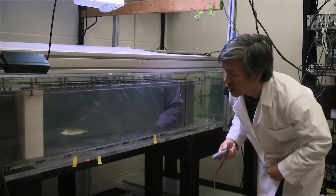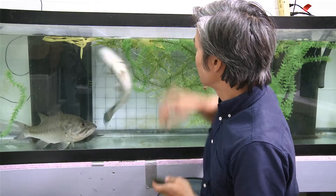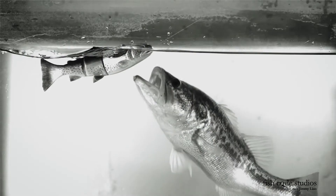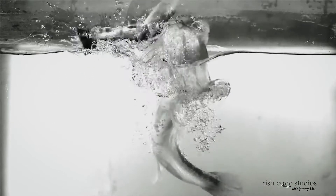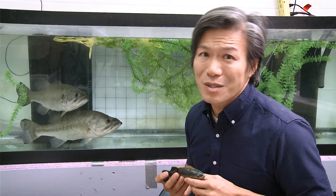My scientific expertise is in fishes and I study how they swim. One of the key questions for swimbait designers is: how do you mimic exactly how a real fish swims? We all have swimbaits in our tackle box that range from one segment to two segments to ten segments.